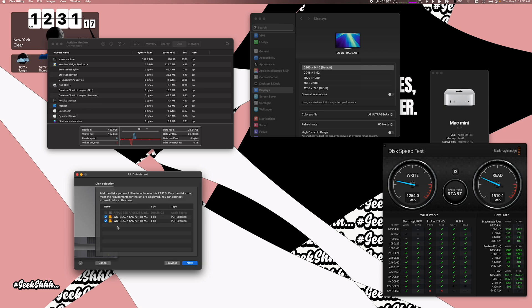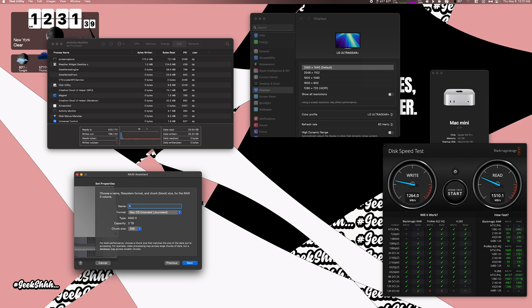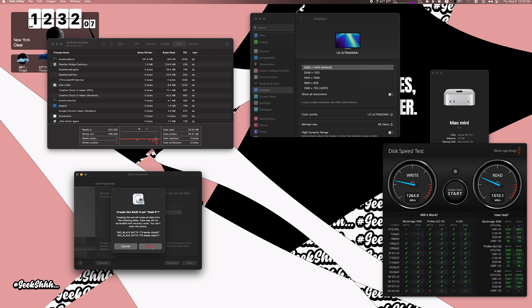Choose the drives. Also, if you have more drives plugged in, you want to unplug any external drives you do not plan to use in RAID, because you don't want to confuse yourself and end up raiding the wrong drive. Select the two drives you want to use and continue. You can name it whatever you want — I'll call it RAID 0. Set it to APFS. For chunk size, if you have bigger files you plan to store, go up to 256K; for regular or small files, use 16 or 32K. I'll set it to 256K and create the RAID.